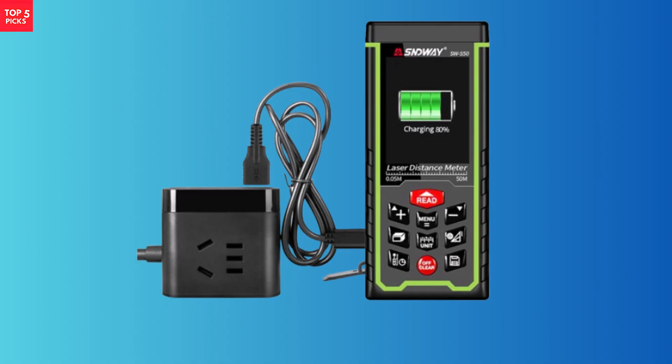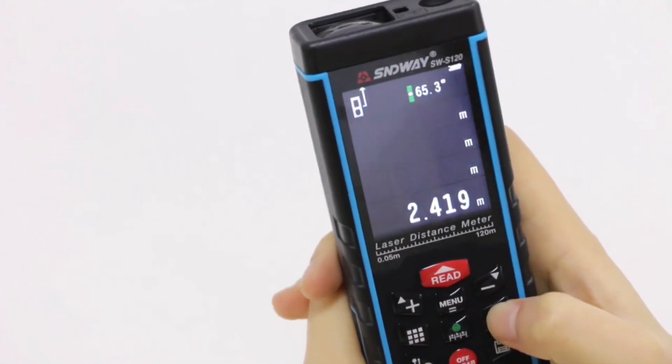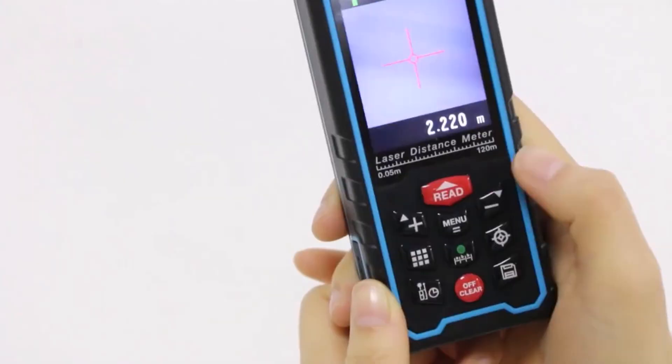Compact and CE, RoHS, and FCC certified, it delivers reliable performance for architects, engineers, contractors, and DIY users alike. This meter is an all-in-one solution for modern measuring needs.